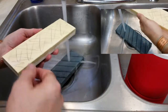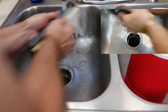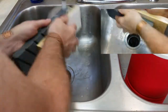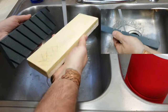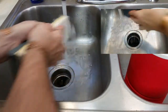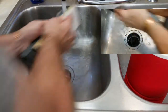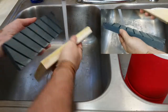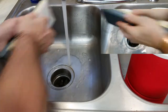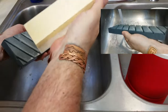This one doesn't have to be soaked. This is a ceramic stone, and I will go ahead and lap it and flatten it a little bit outside of the water, because this one doesn't like to have that much water.